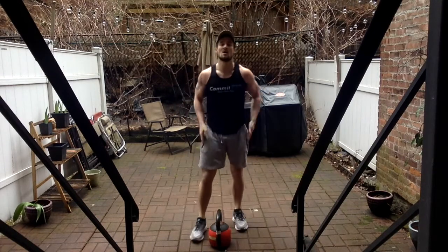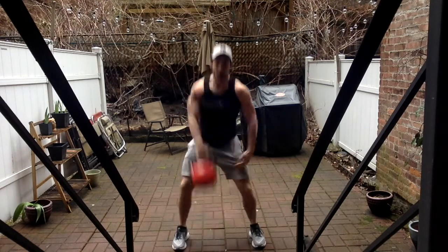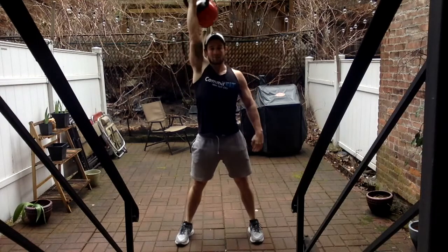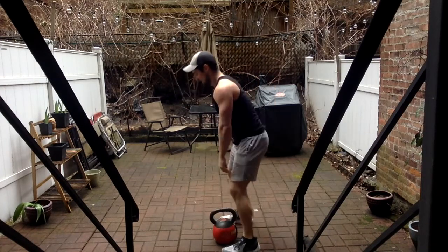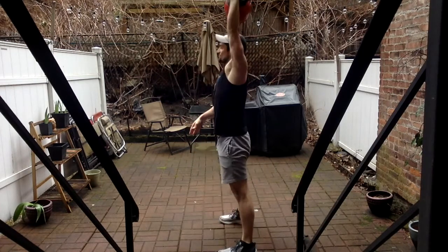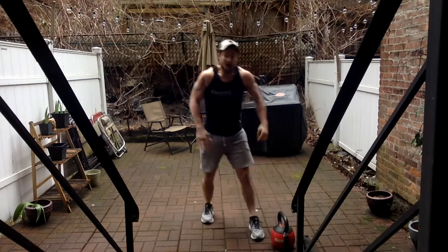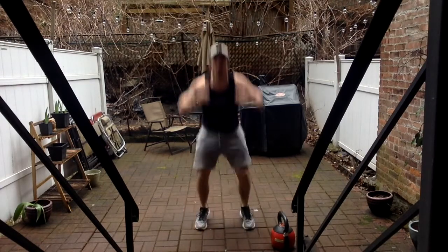It's a little slippery out here, so I'll try to be careful. All right, we're going seven and four. Ready, set. Four, five — two more — six, seven, good. Doing it from the left side, seven. One, two, three, four, five — two more — seven, good. Burpees for four. One, four — good, all right, perfect.